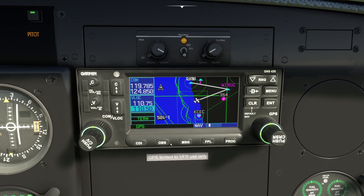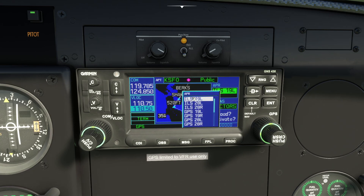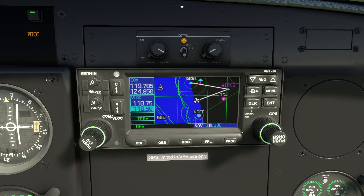The Procedures button also works. If you want to fly a specific approach into an airport, you can select it and it will inject those waypoints into your flight plan. It's showing approaches for KSFO because that's what we keyed in earlier. I'm really just showing you what facilities are in here — the real point is to show that it's quite easy to program a flight plan directly into the GPS.